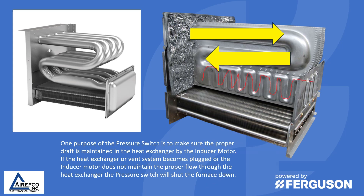If the heat exchanger or vent system becomes plugged, or the inducer motor does not maintain the proper flow through the heat exchanger, the pressure switch will shut the furnace down.